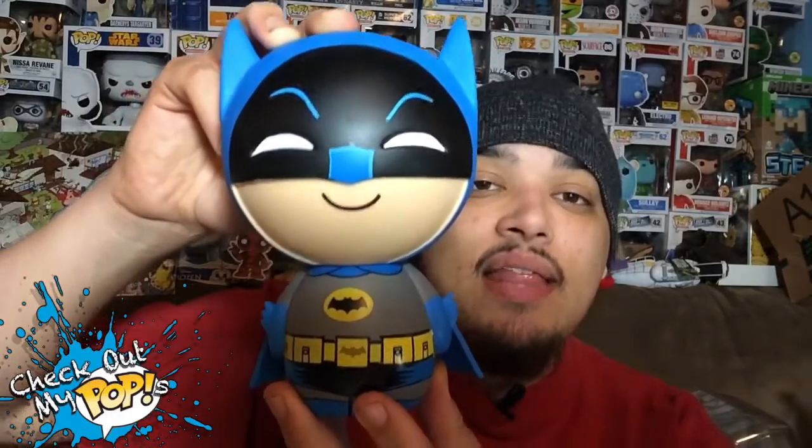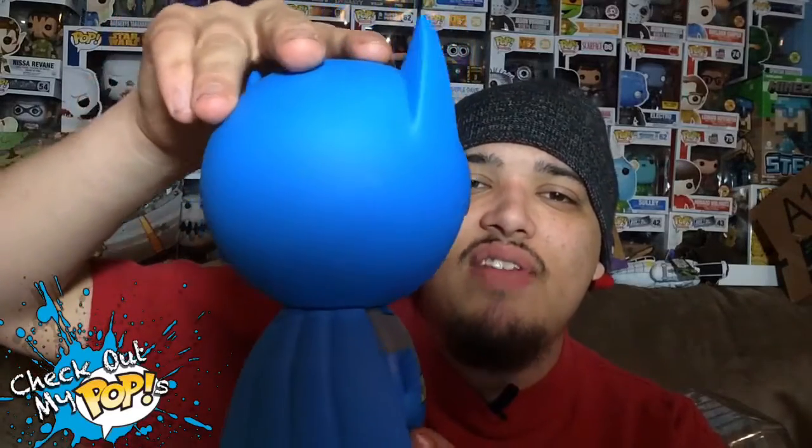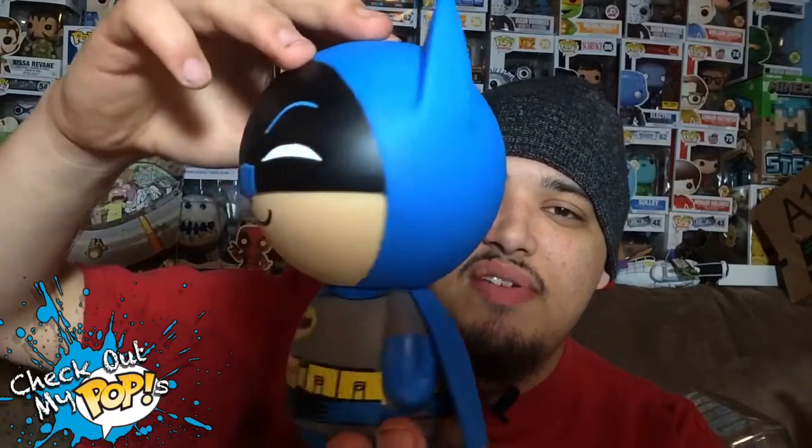Anyways, it's basically a pop — the shape of it is the same. I believe this is hand-painted as well, and if they did hand paint this, they did a good job. Here's a 360 spin of the classic TV series Batman — there you go, you guys, now you've seen it all.